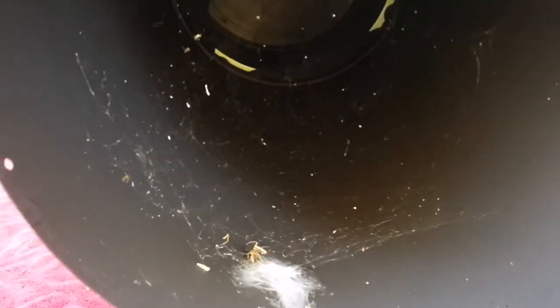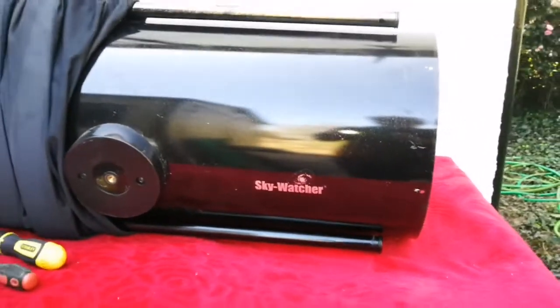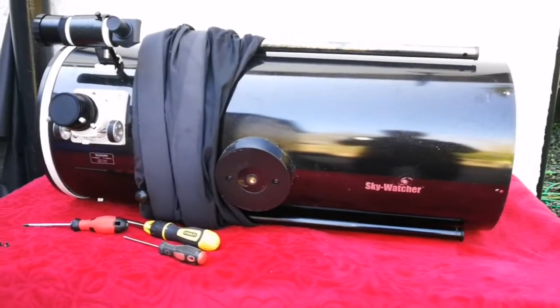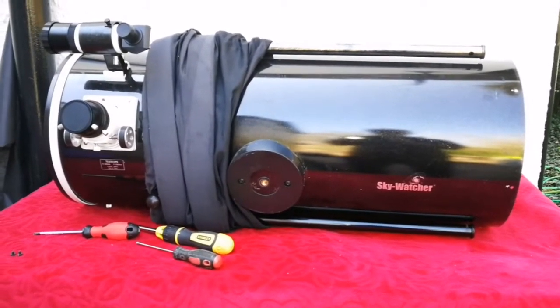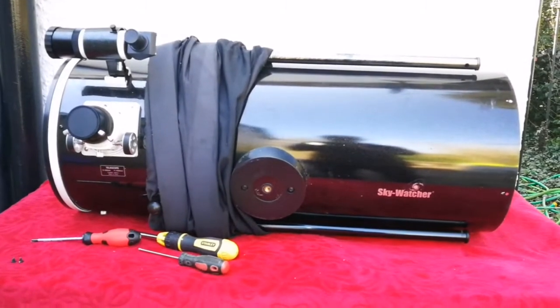Before putting the telescope mirror back — this is a Skywatch 300p, that's one foot — I could see the NGC 2403 galaxy, a magnitude 8 galaxy, in the camera the other night, really good despite all the webcam and the dust and everything.